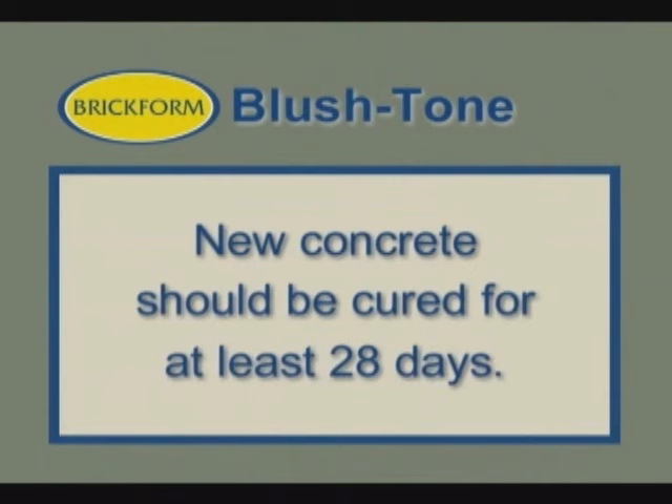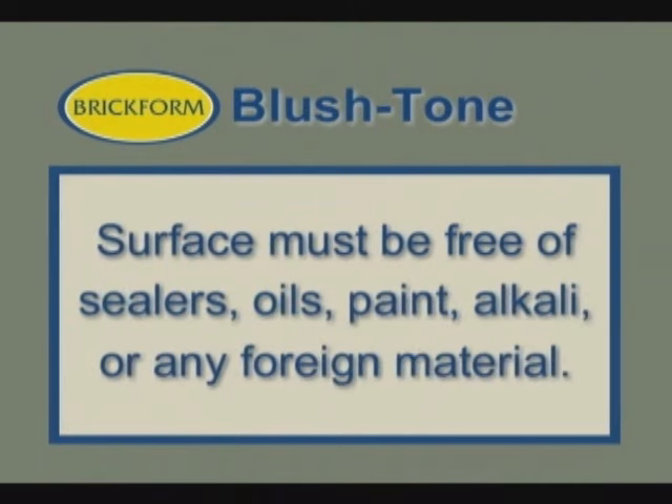New concrete should be cured for at least 28 days, and any application surface must be completely free of sealers, oils, paint, alkali, or any foreign material that would prevent Blush Tone Acid Stain from reacting with the concrete surface.